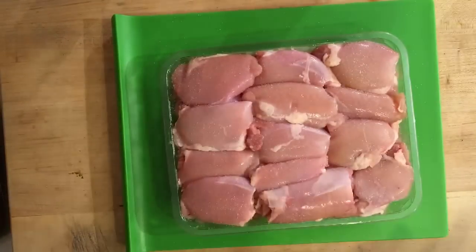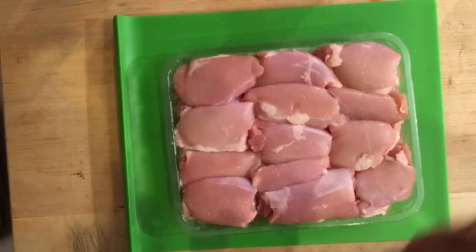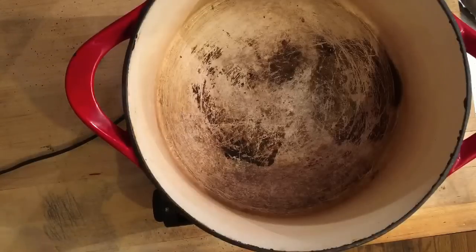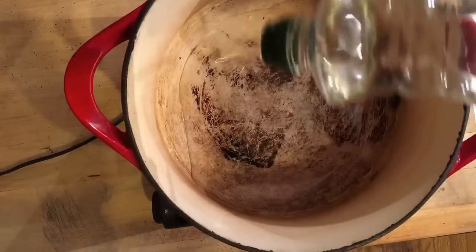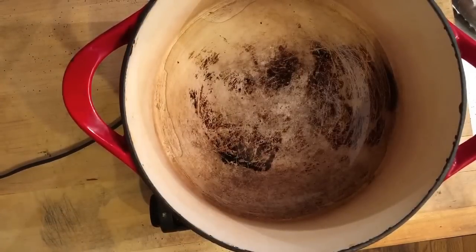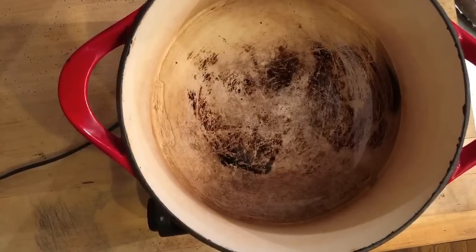So, salt and some ground black pepper, doing that on the other side as well. Now for the chicken, I'm taking canola oil and putting it in a heavy bottom Dutch oven — just about a quarter cup of that. When this gets nice and hot we're going to add our chicken thighs and get a nice brown crust on them.